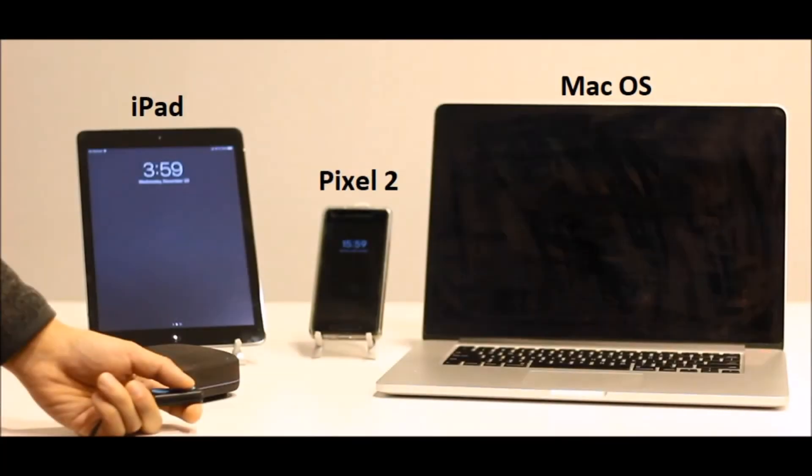The three devices that we will use today are an iPad, a Pixel 2 Android phone, and a Mac computer. Take into account that the order you add your devices will be the order that Tecla E will be switching between them.